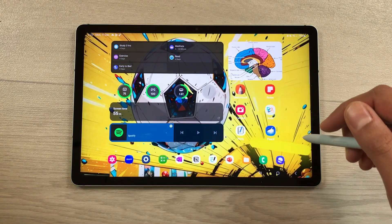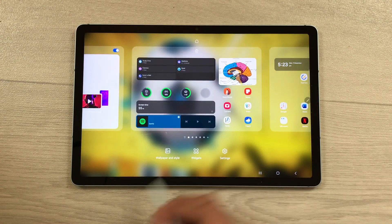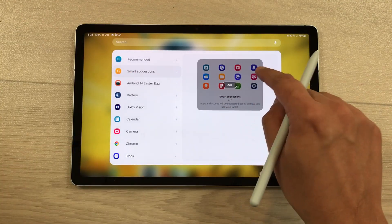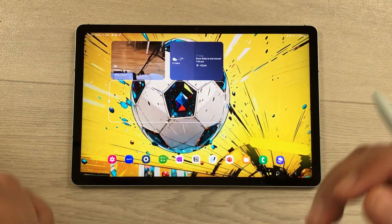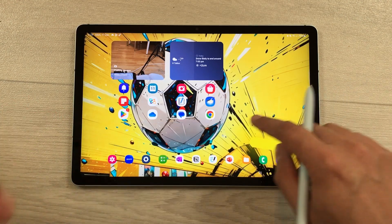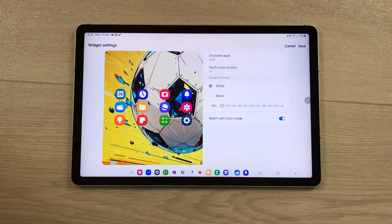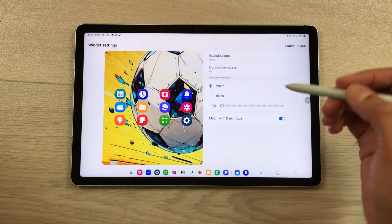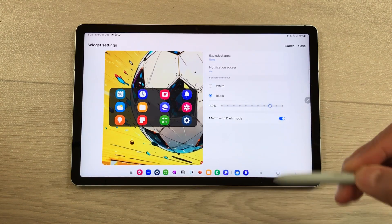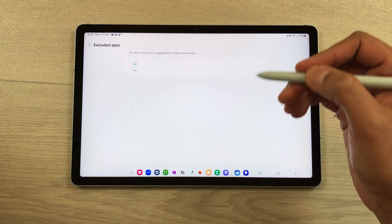The next feature is about the Smart Suggestion widget. Press and hold the home screen, select Widgets, and add the Smart Suggestion widget. Press and hold it and select Settings to customize it — you can change the transparency of the widget and exclude specific apps from smart suggestions.